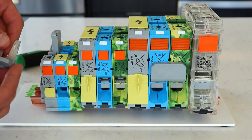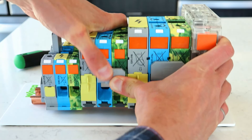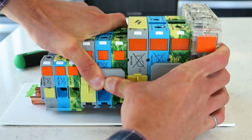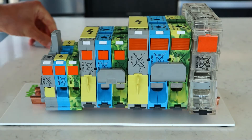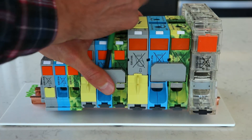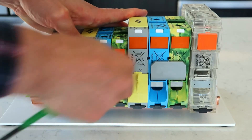Just like our other lines of terminal blocks, there are various accessories available. The first option is a pluggable jumper that pushes into the side of the block and can be removed with a standard screwdriver. Note that as you join multiple terminal blocks together with jumpers, the total current rating will go down, so be sure to consult the manual.